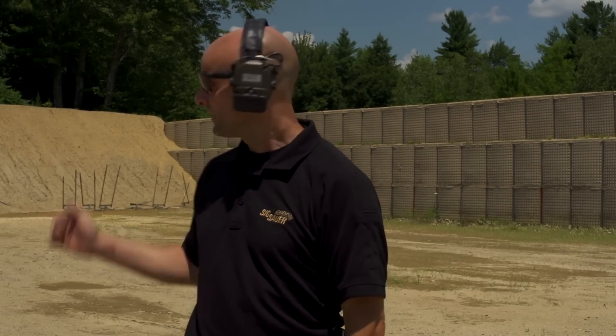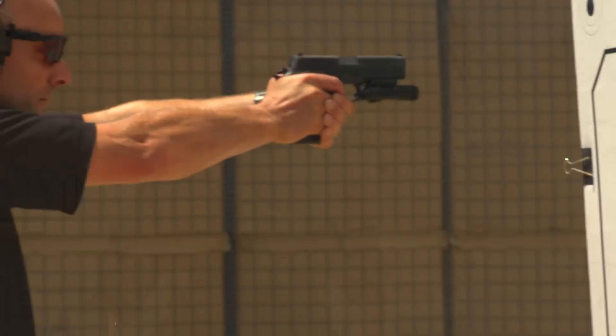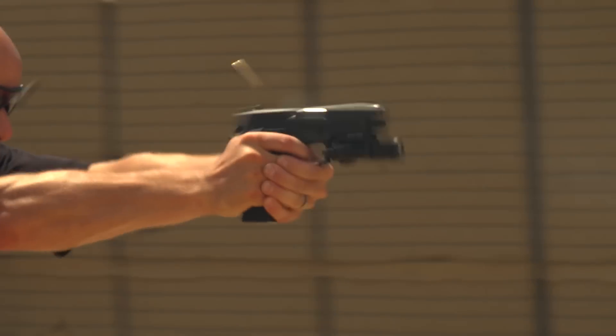I've got a precision shot — at 25 yards I've got a piece of steel, so that's my precision shot. I'm gonna fire two shots at that steel at 25 yards. Immediately once I fire those two shots I'm gonna run out of ammunition with a slide lock reload. I'm gonna execute my slide lock reload on the move, moving backwards, and finish it up with two more shots on this paper target that's nice and close.